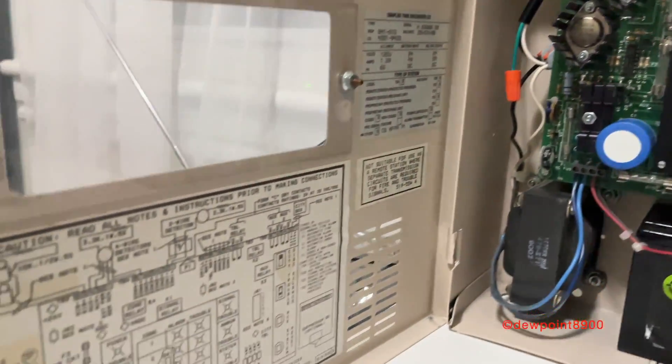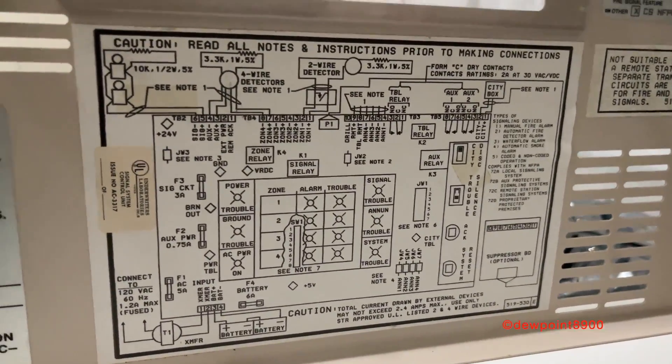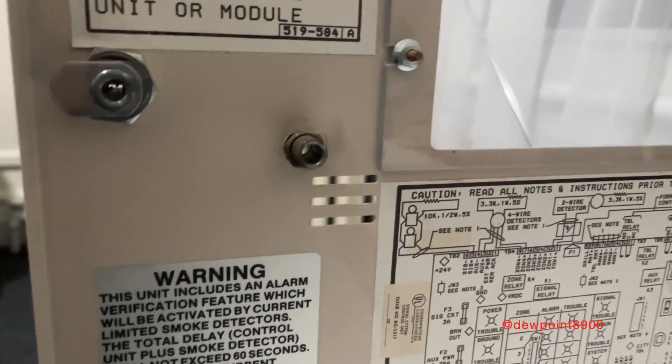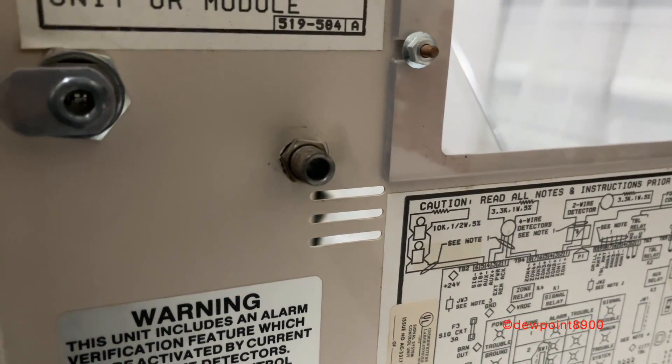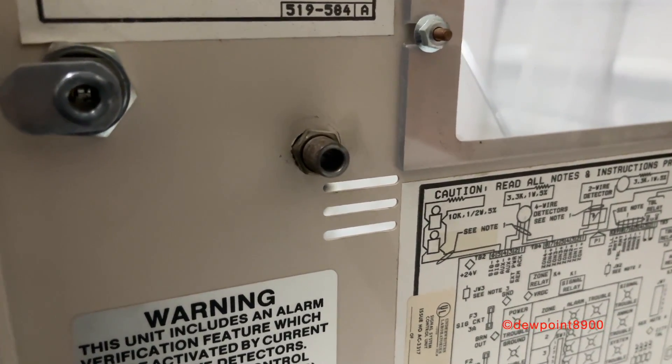Looking at the inside of the door here, at the bottom we have our wiring diagram and a few more labels. You'll notice this notch right here — this is a custom modification by whoever installed this panel. 4001s normally don't have this.